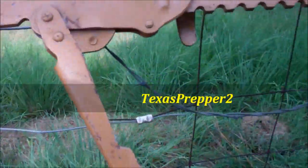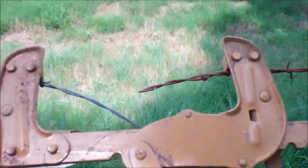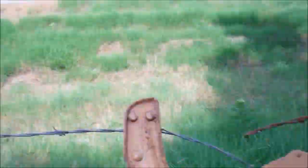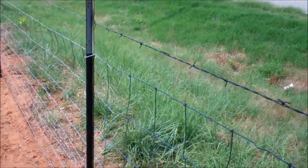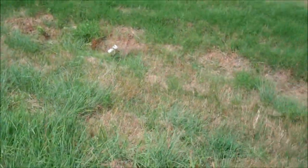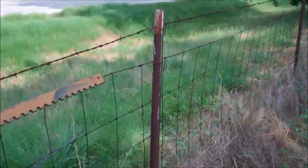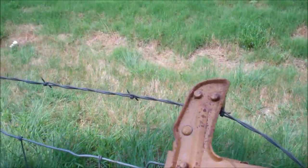Let me show you how to splice a barbed wire fence. This is a woven wire fence underneath, but on top I do a strand of barbed wire. I'm right up on my road so there might be some traffic, but I'm probably going to stop the camera when the traffic comes because they're going to think I'm an idiot up here filming my fence.